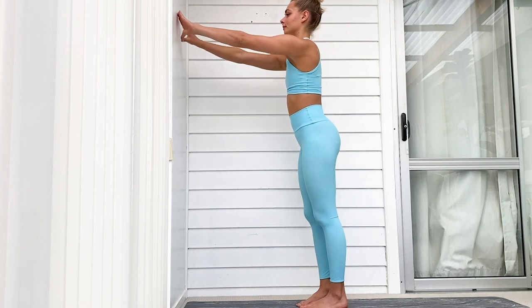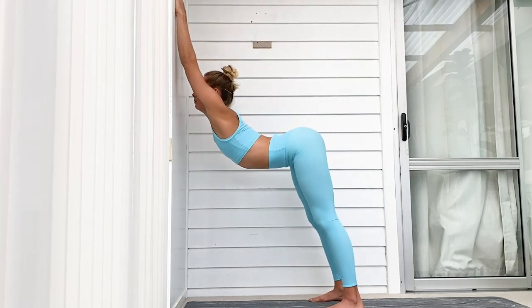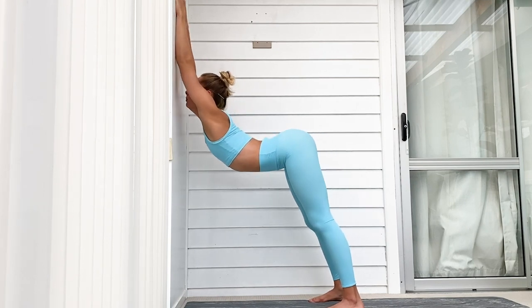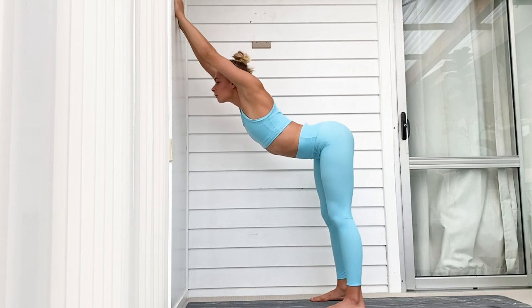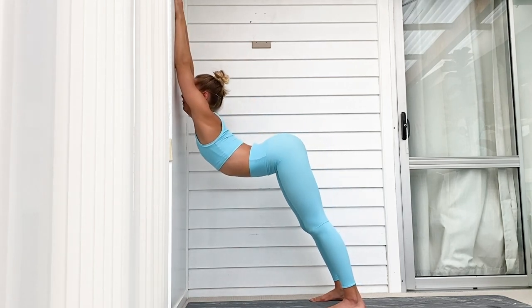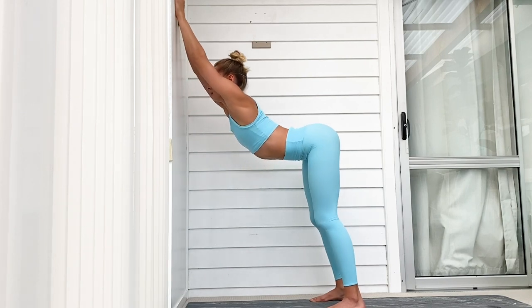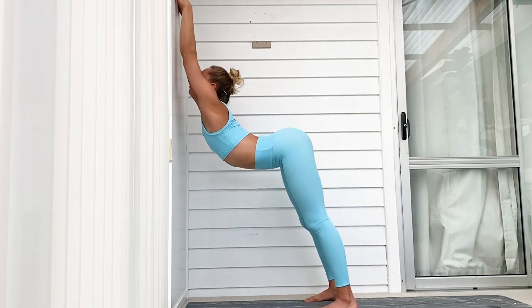We're going to start by placing our hands in a triangle on the wall, then arch our back and try to push our chest against the wall. Throughout the whole exercise I want to make sure that I'm rotating my armpits inwards, just like you can see me do now. The closer your feet are to the wall and the further down your hands are, the harder the exercise becomes.